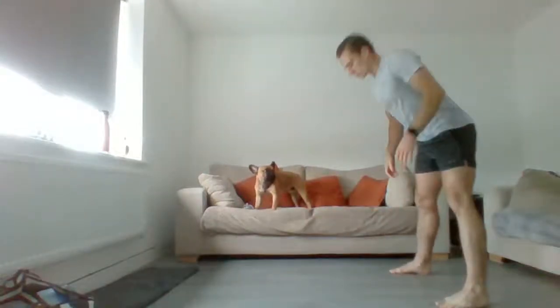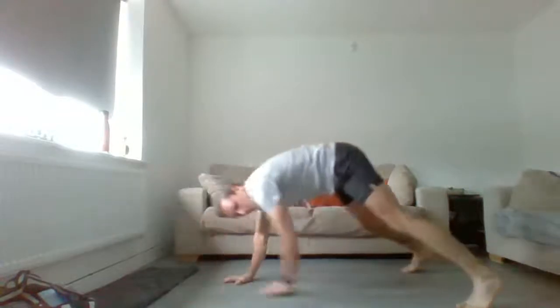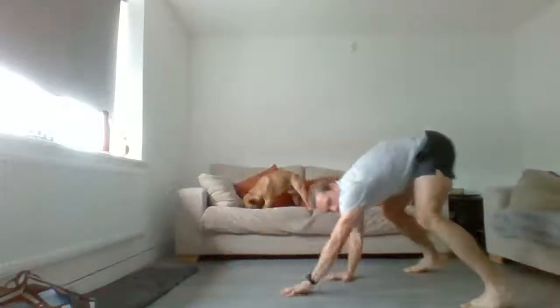Once you've done that, hand walk out with an arm reach. Feet just wider than shoulder width, walk it out, reach, reach, walk back up. The wider the feet the easier it's going to be. If you feel like your hips are moving, take that stance wider.